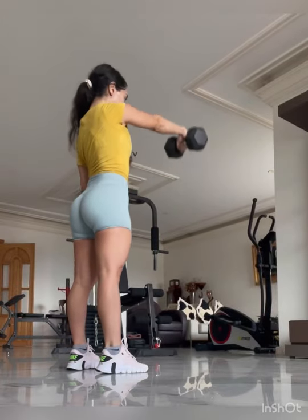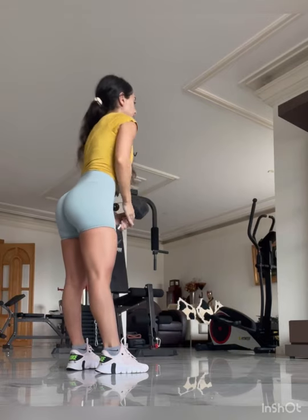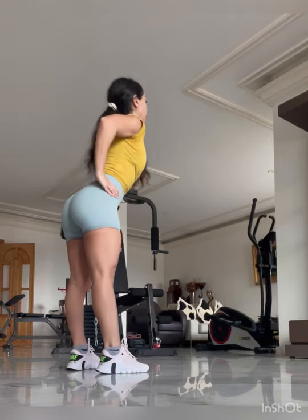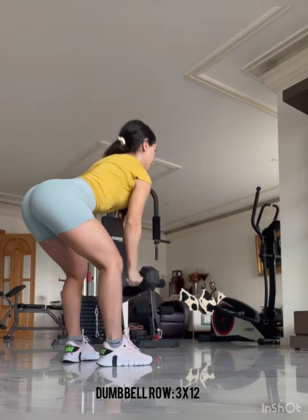Front raise, three sets of 12 repetitions — this also works the shoulders as well. Make sure that you pause this workout since it's not a follow-along and just do the exercises.